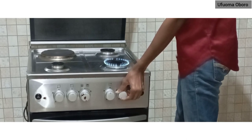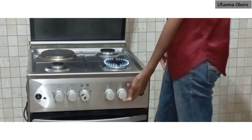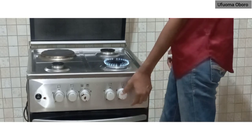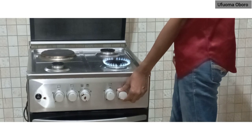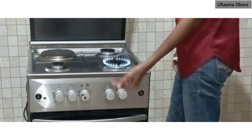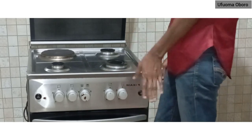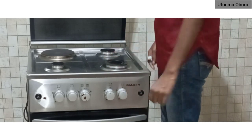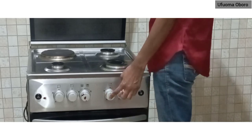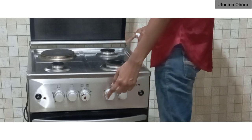You gradually reduce the flame by taking it one step at a time. I've now increased it back to where it was. If you want to turn it off, go straight back up and that is it. So that is the second switch, which is for the back burner.